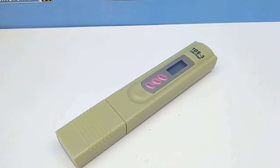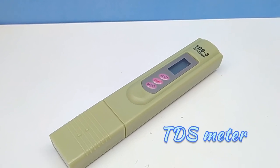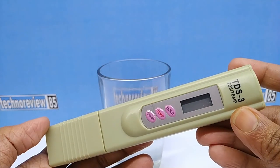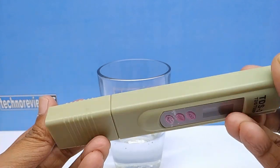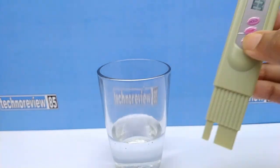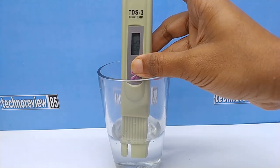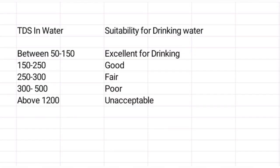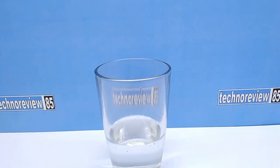First, to know source water quality and purified water quality, I need a TDS meter. TDS means total dissolved solids in water. You can check your drinking water quality using a TDS meter. Normally purified packaged water TDS is 50. You can see this non-purified tap water TDS is showing 186. Here is a chart of water TDS.